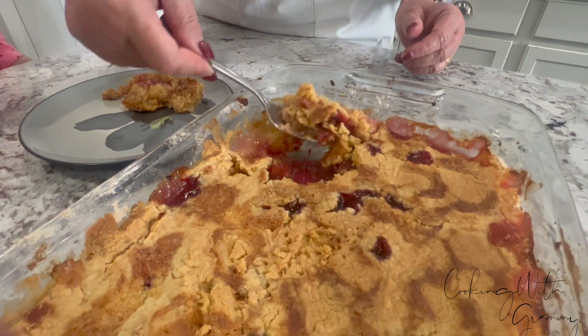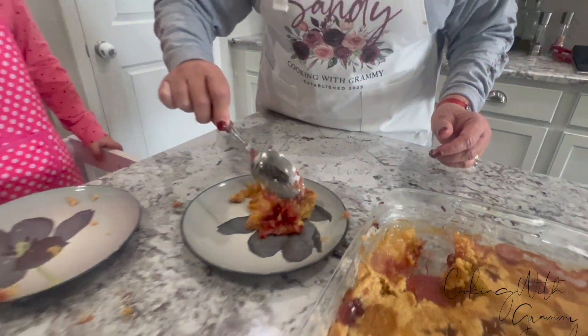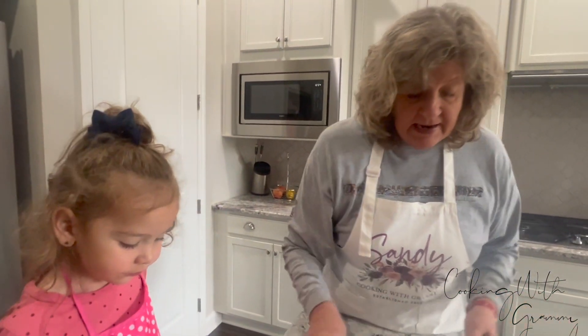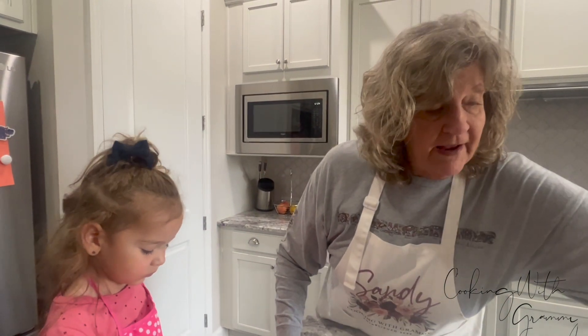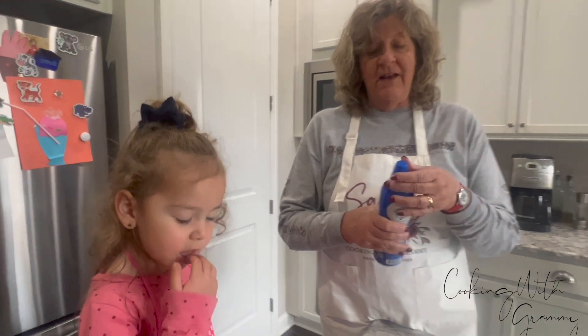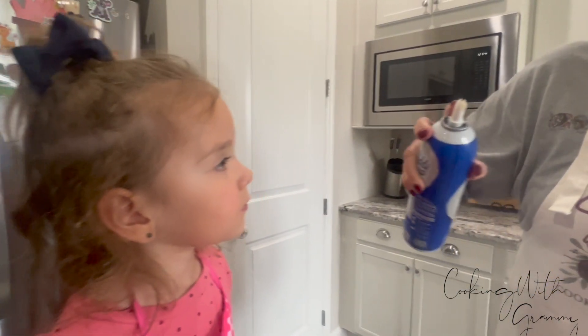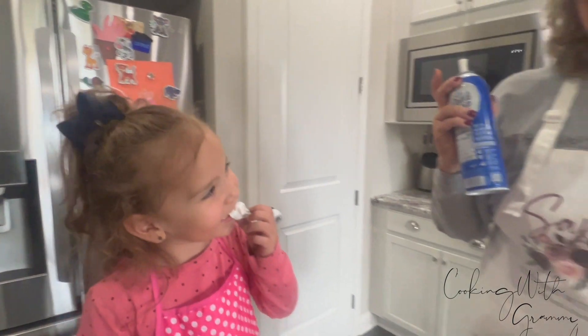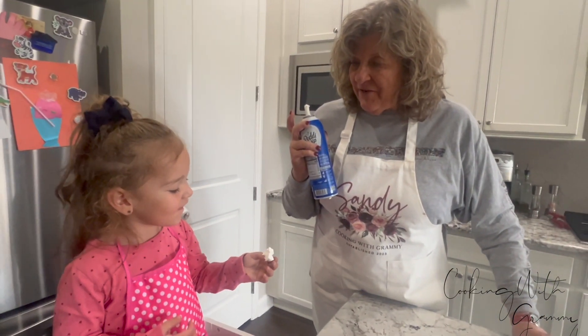We'll get some of the cherry part. Yum. It is very yummy. And you can serve it with ice cream, but we have something more fun — whipped cream in a can. Caroline knows all about this. Are you ready? We like whipped cream, don't we?